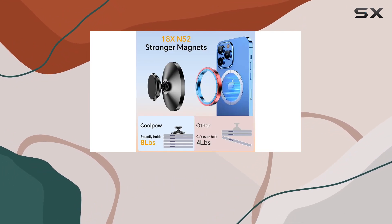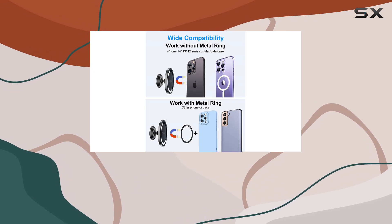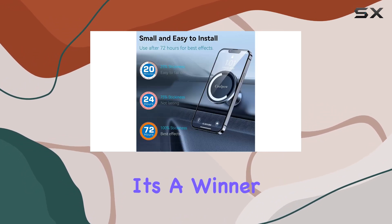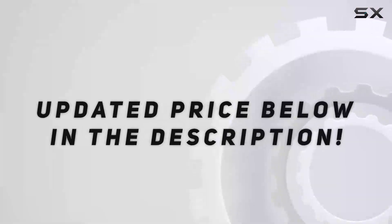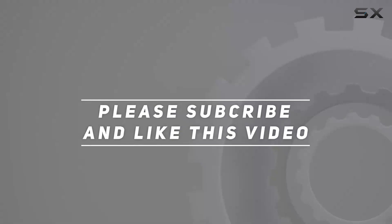So whether you're cruising in your car, truck, SUV, or even a cab, this mount is a game changer for hands-free driving and easy access to your phone. Overall, the Cool Pal MagSafe car mount dashboard — it's a winner in my book. Check out the video description for the updated price, and thank you for watching!